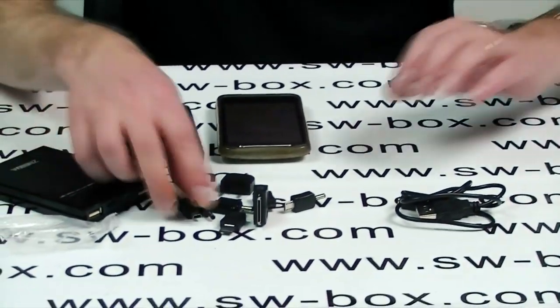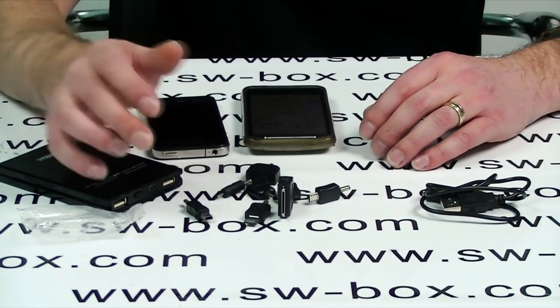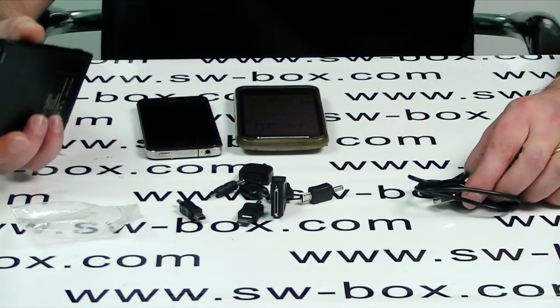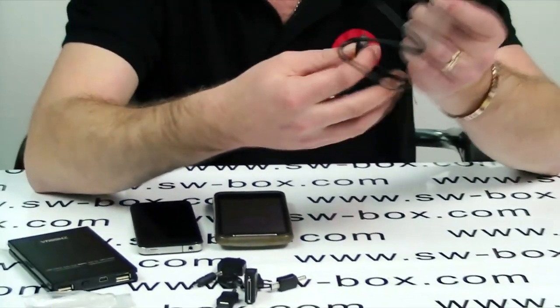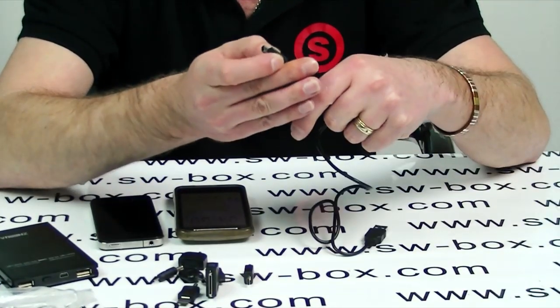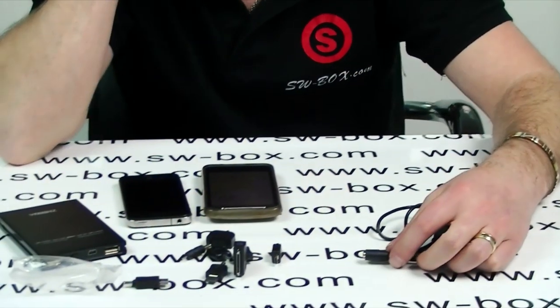Basically what you do is you find whichever device that you have. Once it's charged up, it charges up using the mini USB to USB. You can just click that straight onto there when you're ready for charging. So I'm going to charge two at the same time.